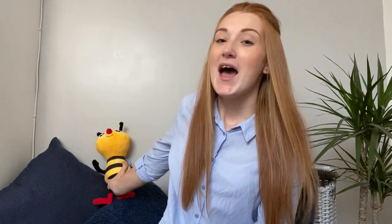We're going to start as we always do with a hello song, and today our hello song is to the tune of London Bridge. I'm going to use Buzz to join in with my song and use Buzz's name and my name, but you can of course add your names in.